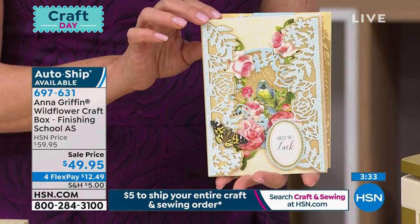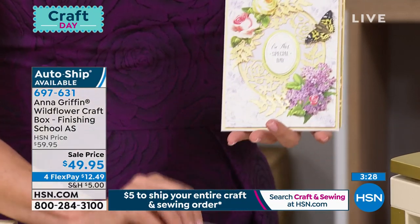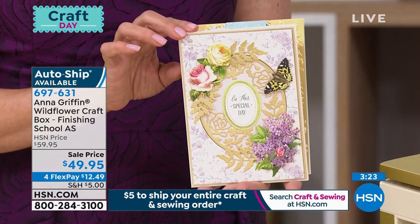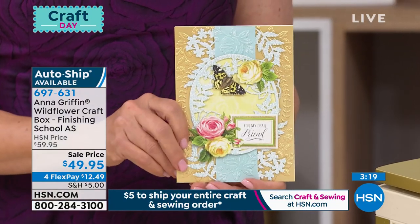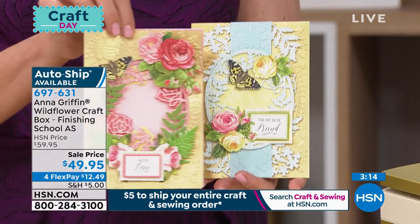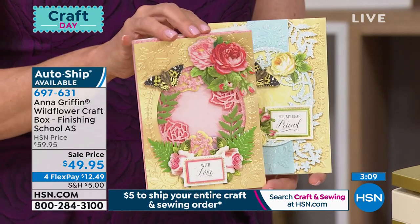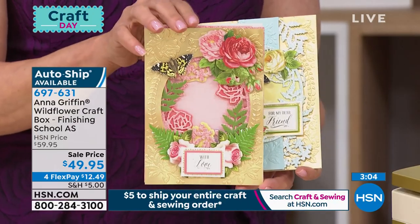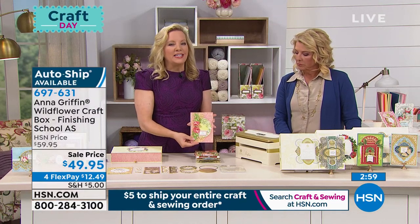Take advantage of it while you have the opportunity tonight, because when the auto ship is done, that's it. There are 114 pieces in the box, including six dies and the embossing folder. What you're seeing with me showing you are all the papers included, the embellishments that are included, the sentiments that are included. And so it really becomes how you create the composition with a very versatile set of dies and folders. Look at how beautiful this shadow box is in finishing school - we have a beginner project, an intermediate project, and an advanced project.